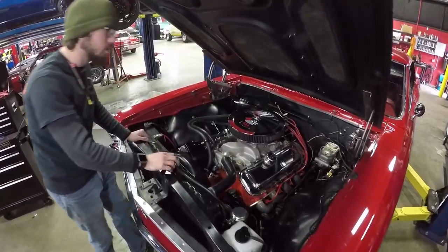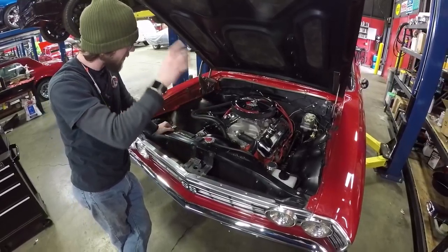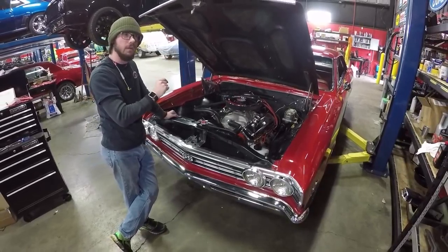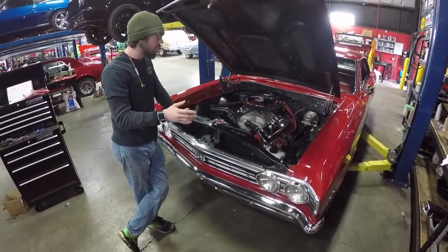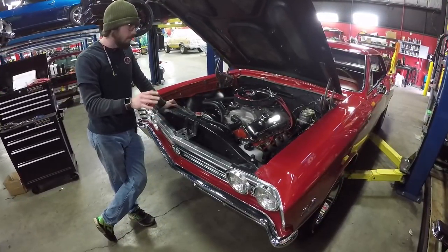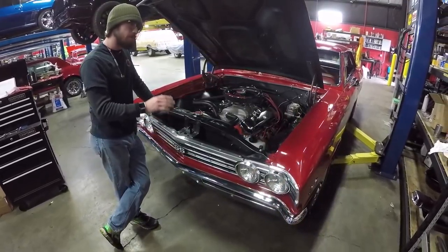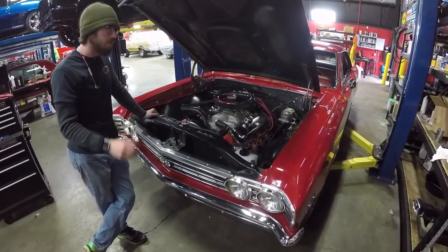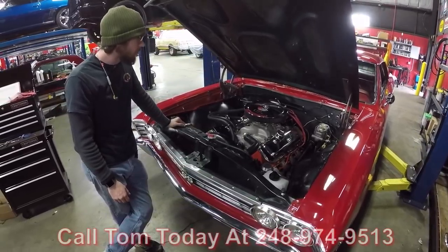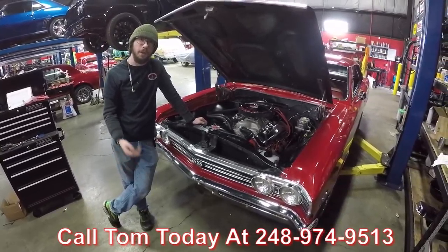For the GM 12-bolt rear end that's underneath this car, it is a 3.31 to 1 gear ratio. It is indeed posi. The 3.31 gear ratio will put this car in a very cruisable RPM range — you can jump this up on the freeway with no problems and you don't have to worry about over-revving your motor. That would make this car overall a pretty nice cruiser. As you saw in the video, it's got nice snappy throttle response. Outside of that, I'd say this car is pretty much ready to roll. If you'd like to have this little joy-rider parked in your driveway, make sure to call Tom with the number below and let Vanguard Motor Sales park this Chevelle in your driveway.